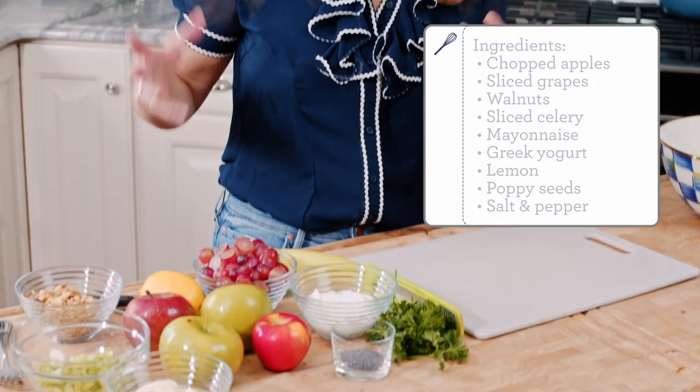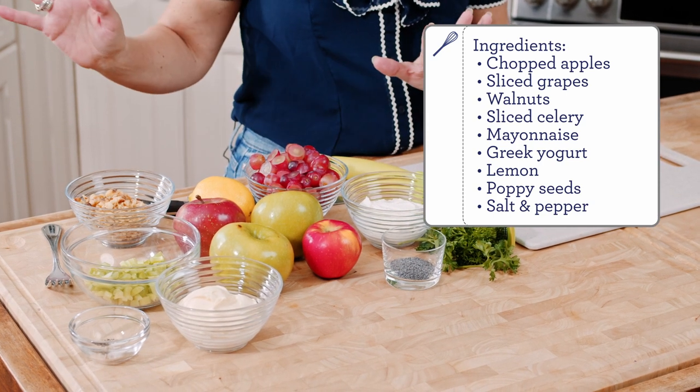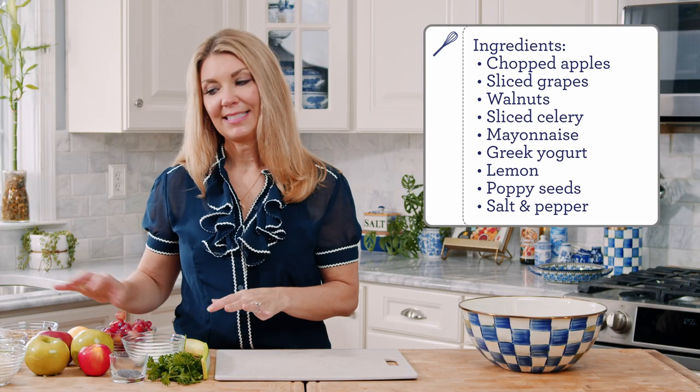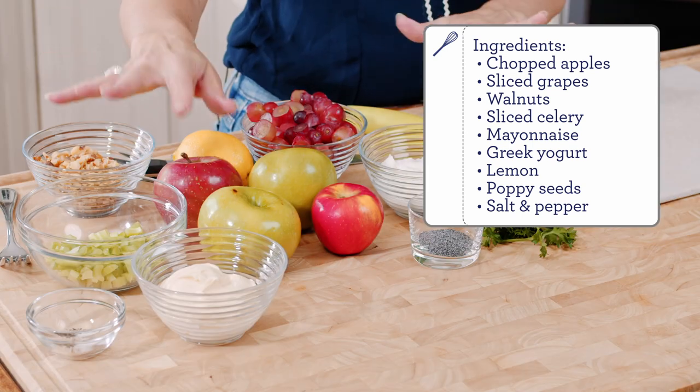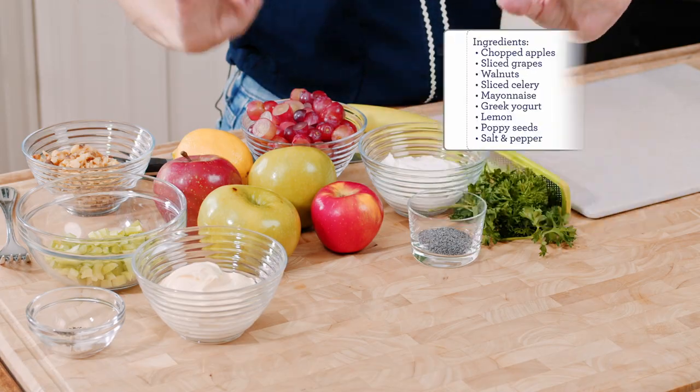I also like to mix in a few ingredients that I'll talk about later. So to start your Waldorf salad in the classic way, you're going to need some sliced grapes, apples, walnuts, and celery. That's it for the salad part. For the dressing, I like to use mayonnaise, a little bit of Greek yogurt for tang, salt and pepper, and some poppy seeds. This is not classic to the Waldorf salad — you don't normally put poppy seeds in there — but I like to add it just to give it a little bit of that flavor.